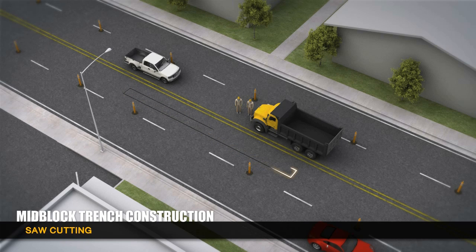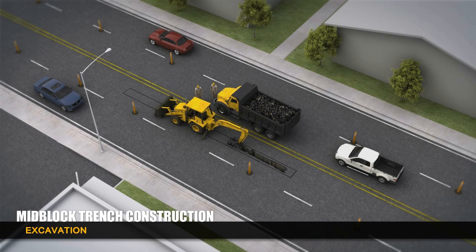Construction crews saw cut the existing roadway and break up the pavement. A backhoe will dig trenches for the transmission line. Approximately 40 feet of trench is dug per day.